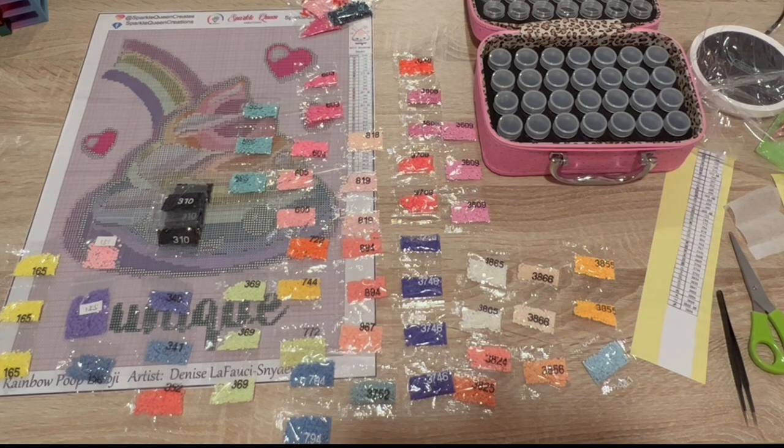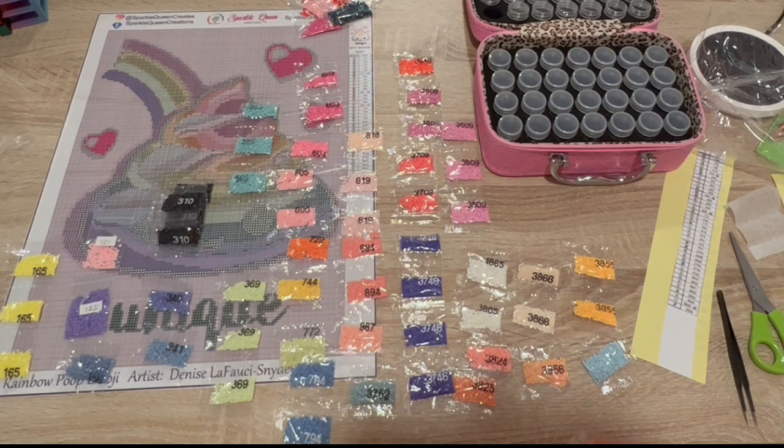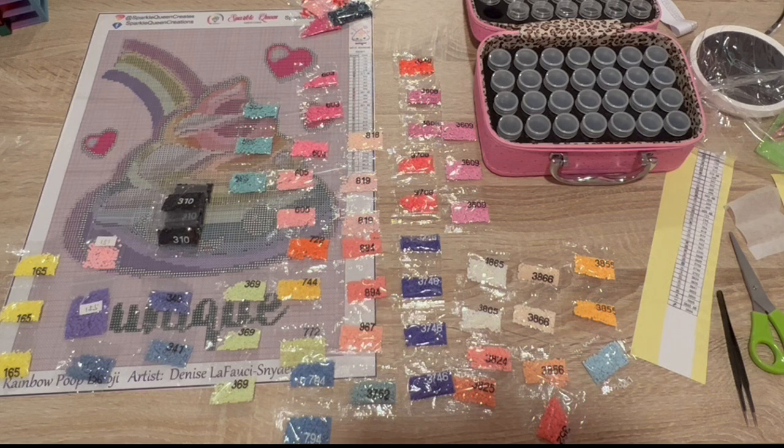So 352 is number one. Okay, so we can use a small lid — a small one for that. How many colors are there? I cut the numbers off. 39. Okay, so we definitely need to utilize the small ones. And we'll start with 352, which is number one.